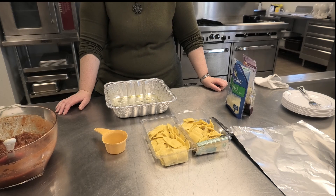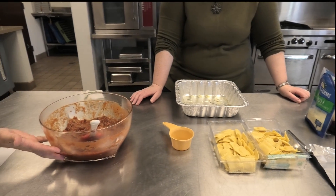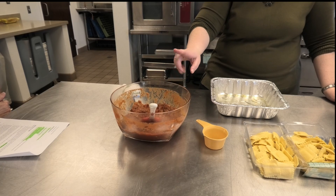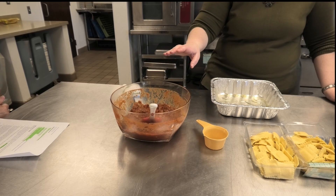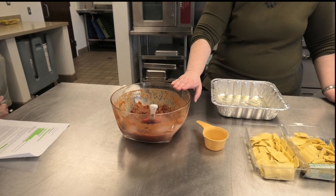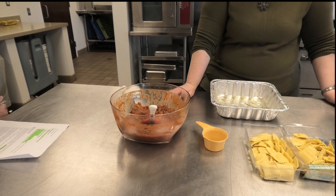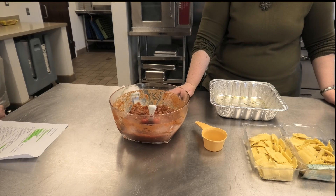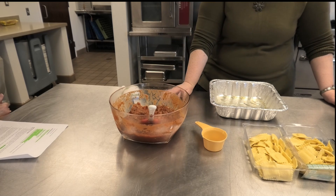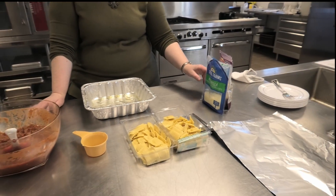The next ingredients are onion, garlic cloves, ground beef, and pork sausage — and we've already done that. So we have diced onions, minced garlic, browned ground beef, and browned ground pork. We poured in our two jars of pasta sauce — marinara sauce. We also have two kinds of cheese: mozzarella and Italian blend.